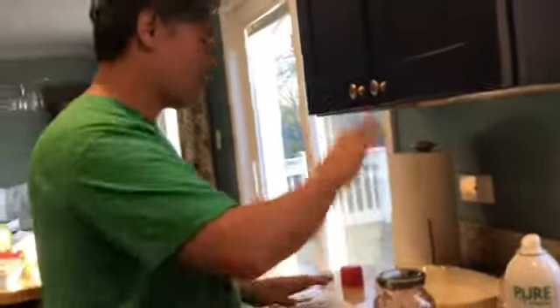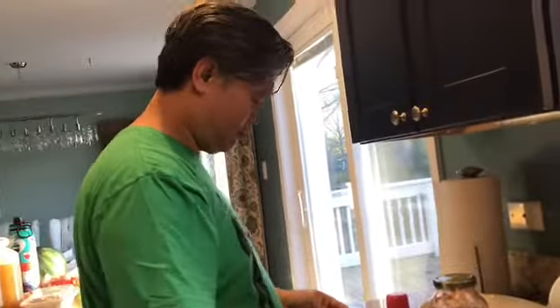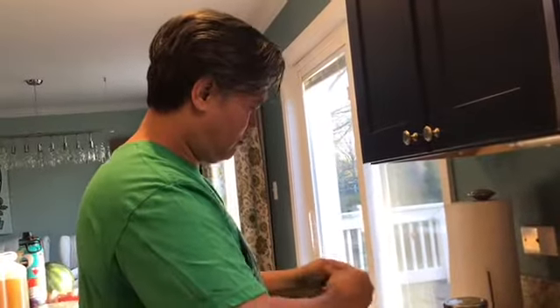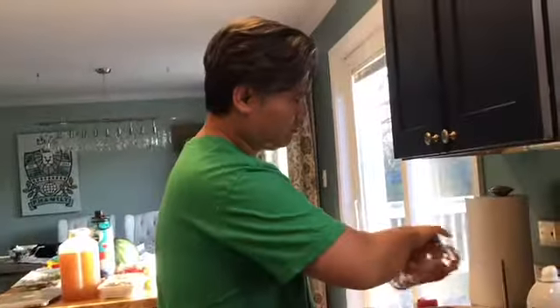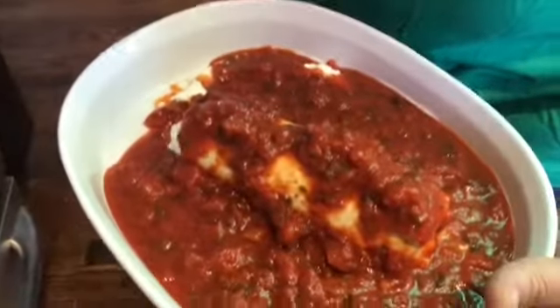Goat cheese, marinara sauce — put that in here. Set this on roast, 450. Pop it in.